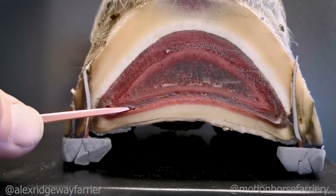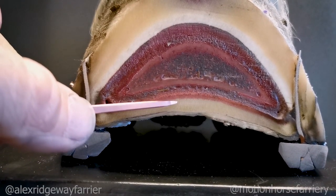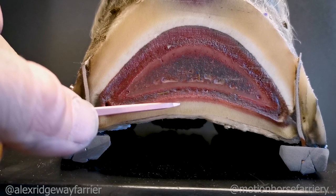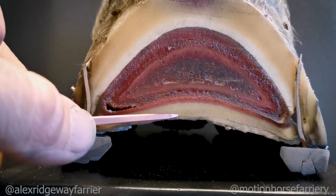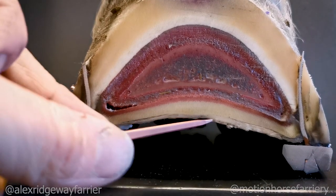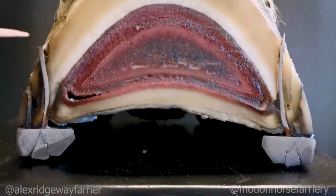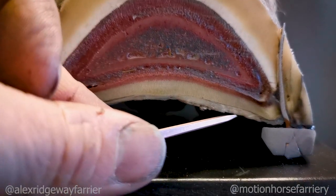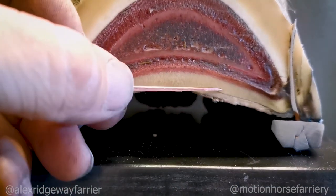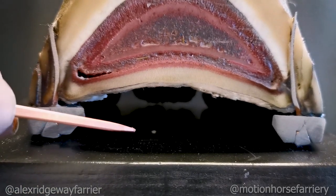If we come down to the bottom here, we have the sole corium that produces the sole. This is the horny sole here. We've got the live waxy sole that we want to keep, and here is the flaky sole — this chalky flaky structure that often will exfoliate itself, or when farriers come along will just ease out anything that's loose and wants to come away. But you want to retain as much of this waxy sole as you possibly can.